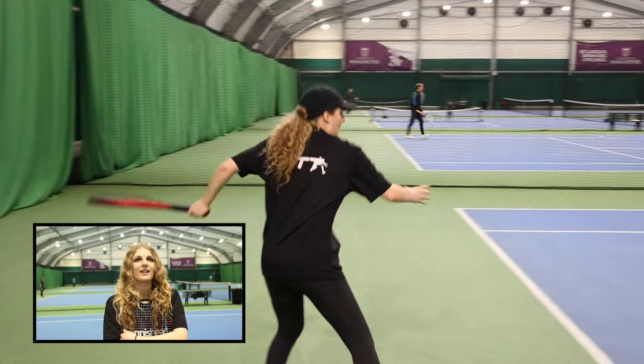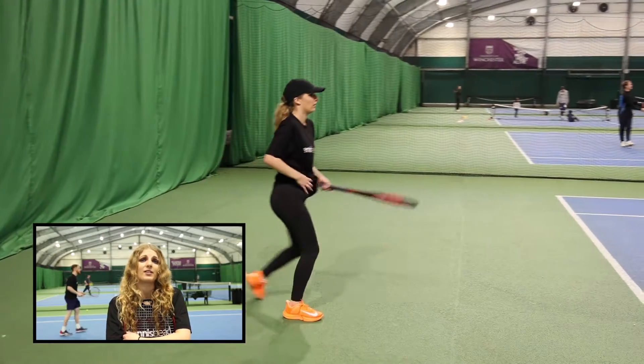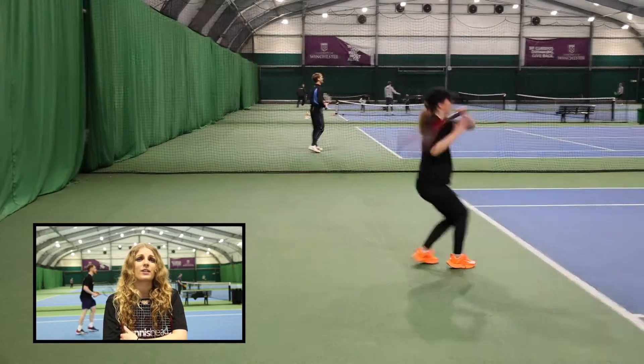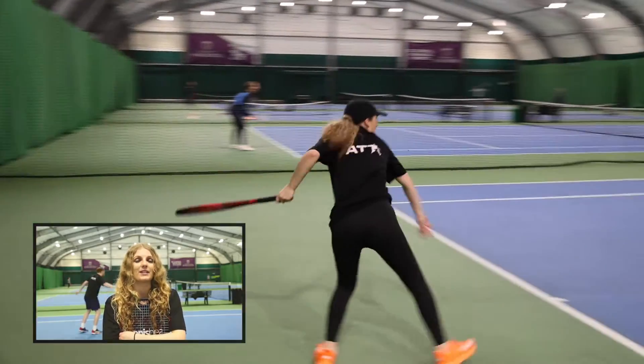I really like this racket. I've used the Wilson Blades in the past and I'm currently using the Aeropro Team, and it felt quite similar to my current racket, so it felt very natural and very comfortable for me. I was able to get good power, good control and also good direction on the ball, so I was able to hit a really good angle back on the ball and actually hit an aggressive shot back, which was amazing.